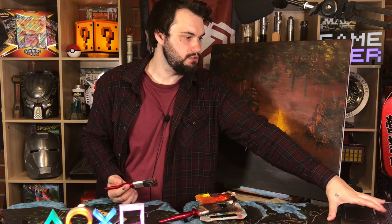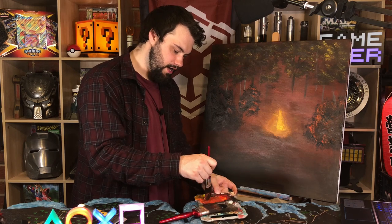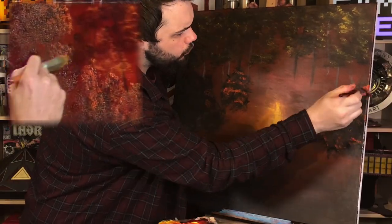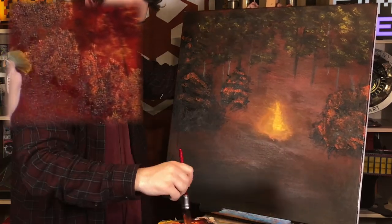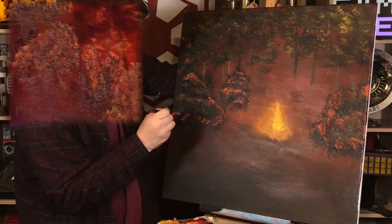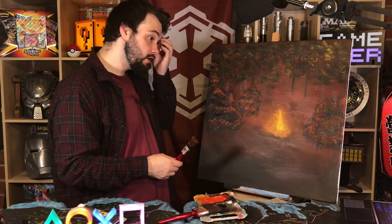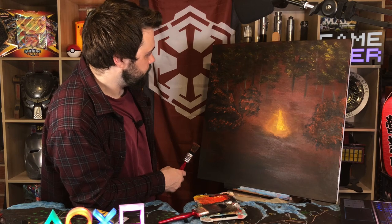Oh Mr. Ross, chill for a minute. He's so fast. Man, my brushes are terrible — I should have gotten some better brushes if I'm being honest with myself. Yeah, definitely should have got some better brushes.